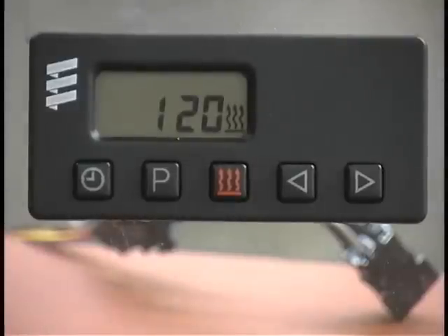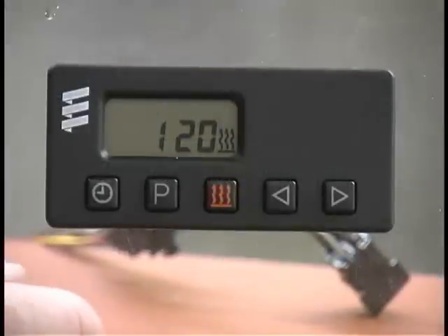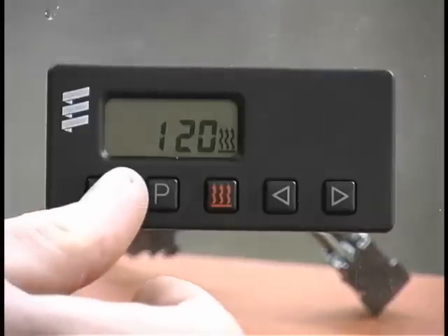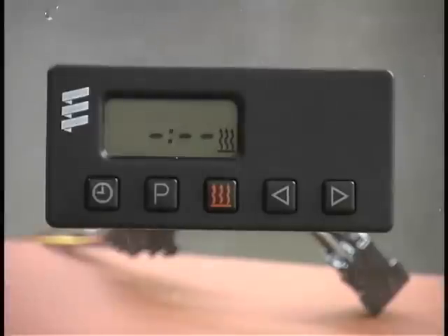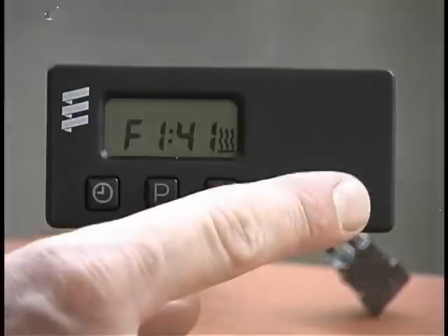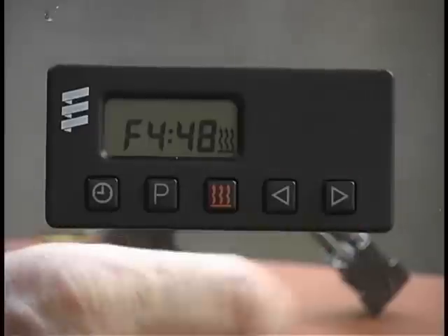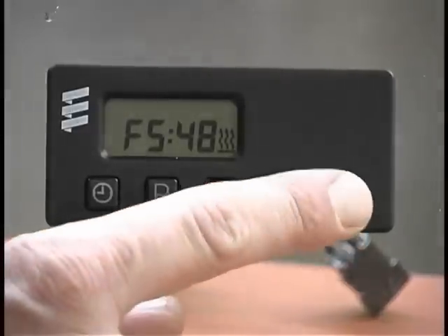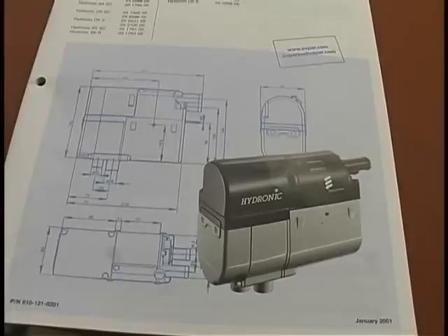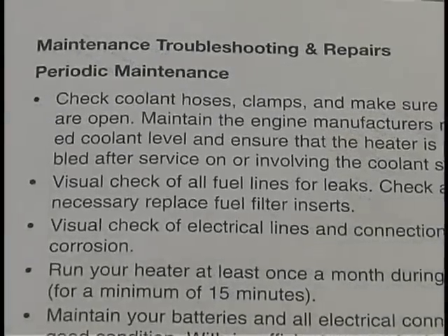In this step, we will also cover the 7-day timer diagnostics. If the heater has a fault when it is turned on, the active fault will appear. If it does not, press and hold the clock symbol button and the P button simultaneously to place the 7-day timer into fault code mode. Then press the arrow buttons to review the most recent faults. The heater can store up to 5 faults. Consult the heater technical manual for the fault code chart, diagnosis, troubleshooting and repair procedures.